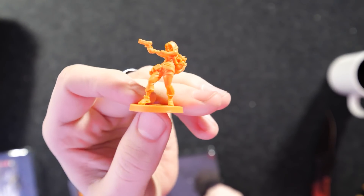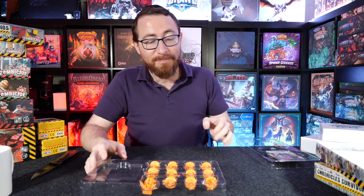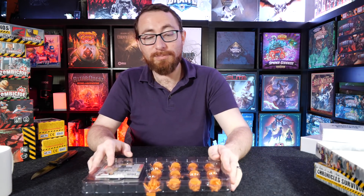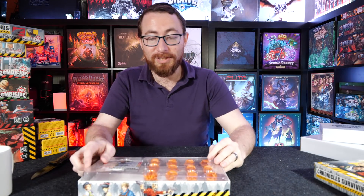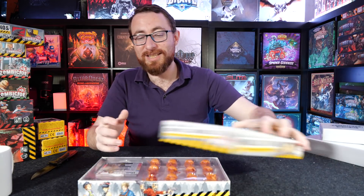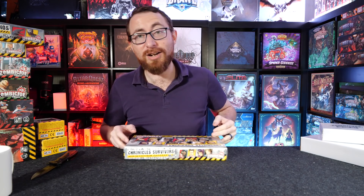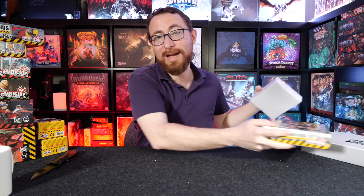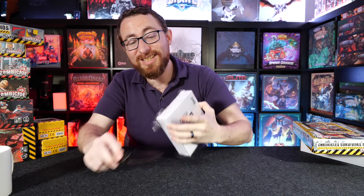Do you know those bumper stickers that say Coexist? I'm always intrigued by those bumper stickers. I have a tendency — a personal opinion — that most people with the Coexist bumper sticker don't actually want to coexist. I think they want you to be coexisting with them. I have no data to back this up whatsoever. I'm going to walk away slowly from that tangent and just go ahead and open the car set, which is the last thing I have.